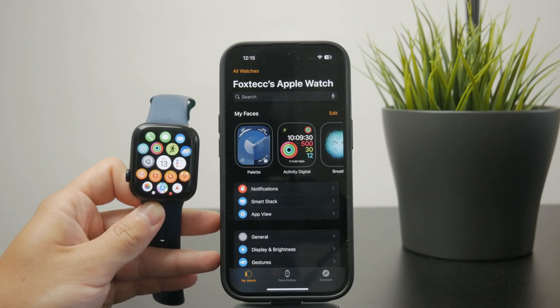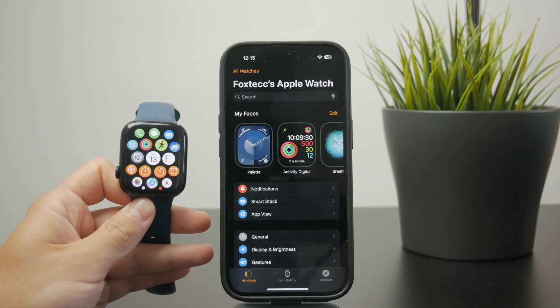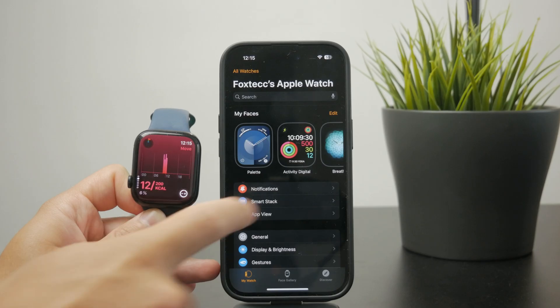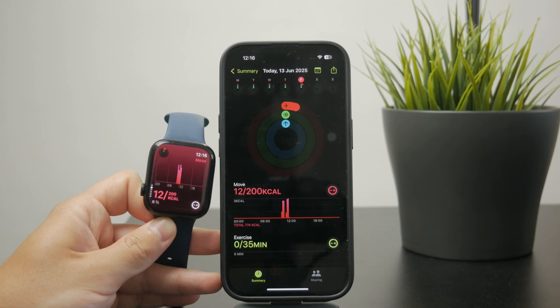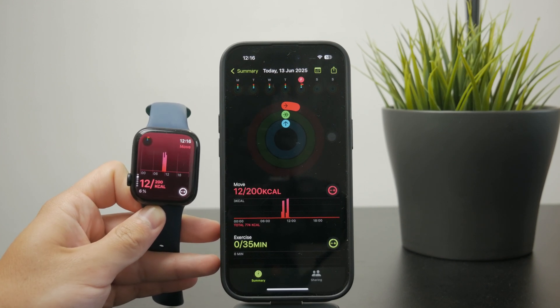There isn't any button to click to sync and make it happen. Just open up the Fitness app on your iPhone and see if it gets synced in real time, because it should. The amount of calories and exercise minutes should be the same whenever you look at both devices.